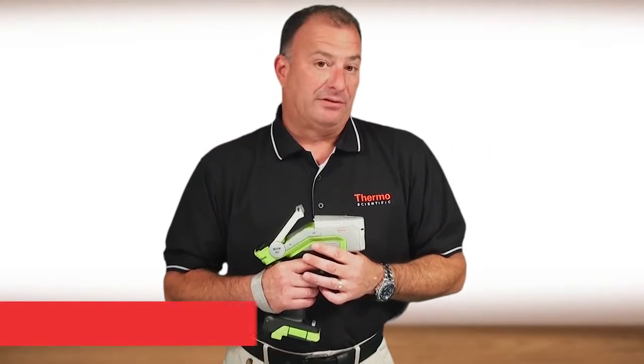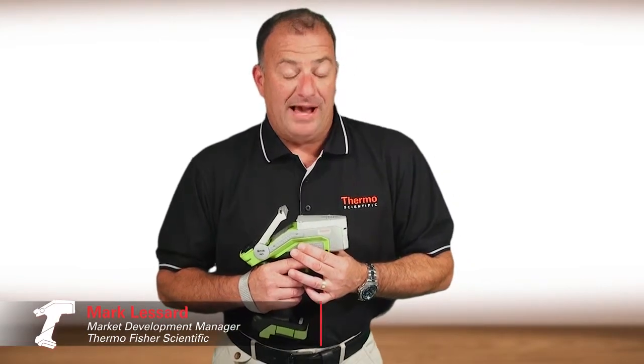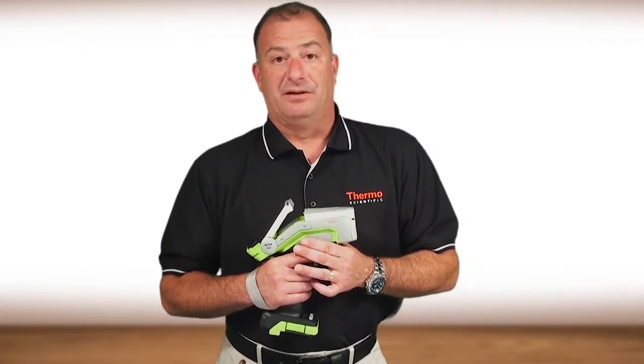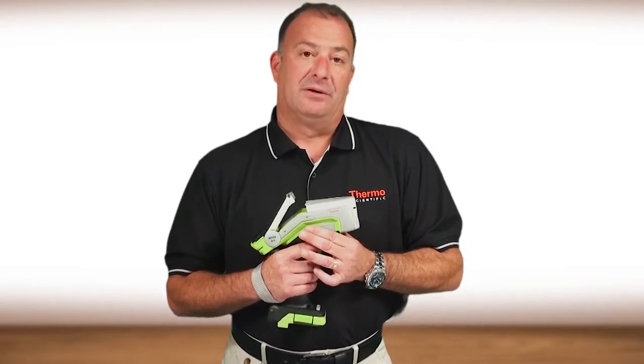I've been involved with all aspects of XRF for a long time now, nearly 30 years. If you asked me just a little while ago if I thought it was possible to achieve the level of performance we've achieved with the Thermo-Scientific Nitron XL5 analyzer, I would have doubted you.